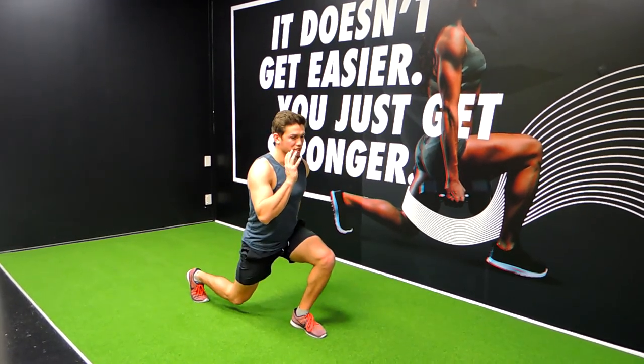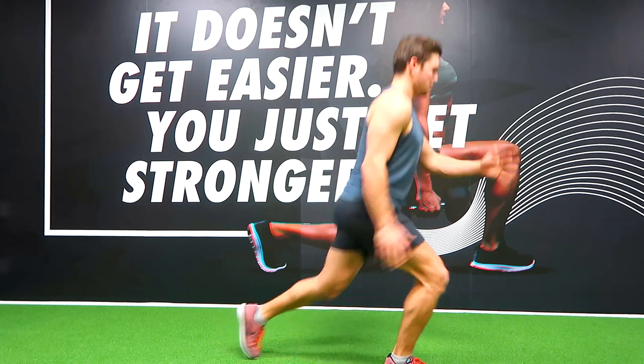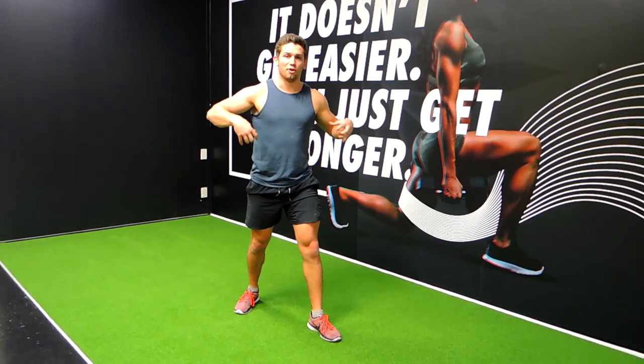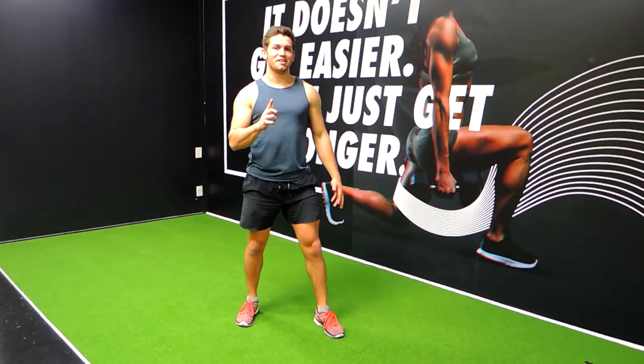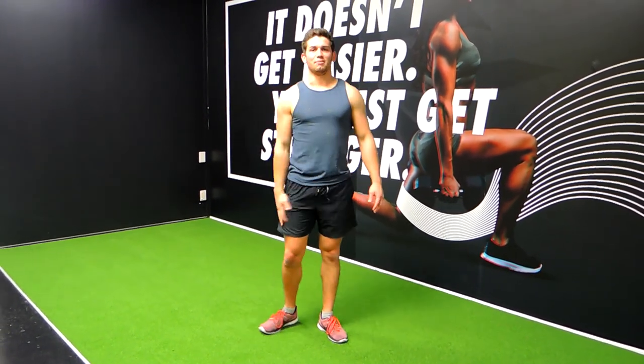Control down into the lunge again, always propelling off the front leg — up, repel, up, repel. Try to land on both feet at the same time. Always land with that cushion in the knees, with the knee straight away. Those are split jumps.